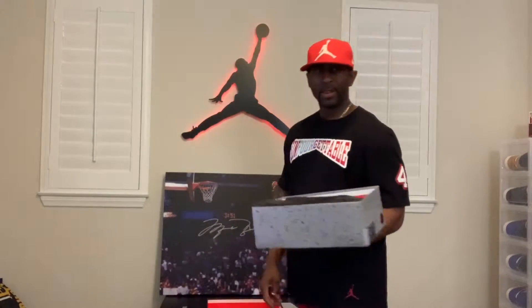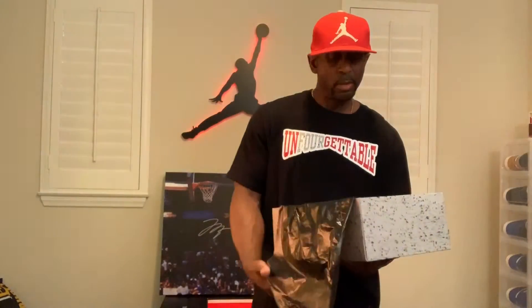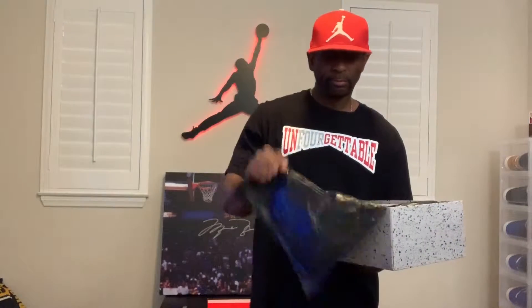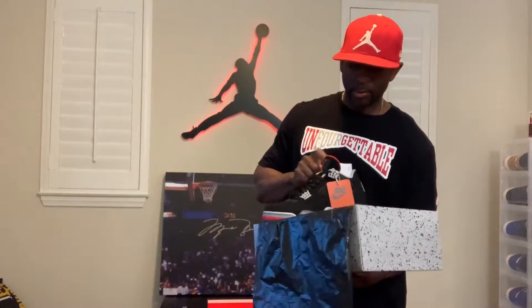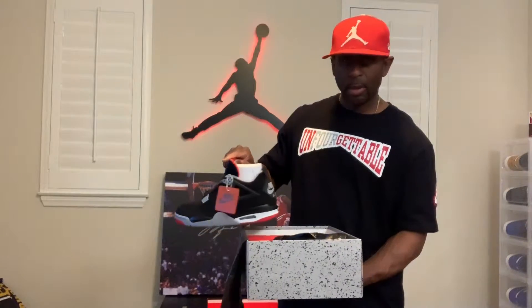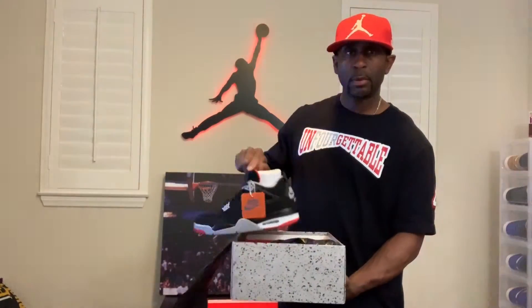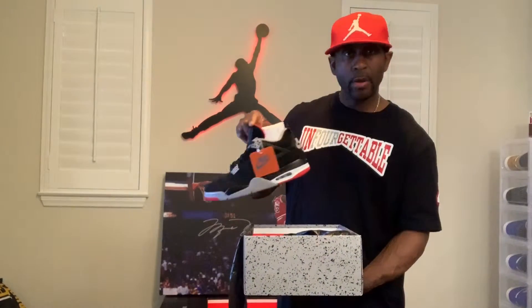I'm not gonna do a long review — there are a lot of people out there already doing detailed reviews. So standard paper, same paper that comes in a lot of other shoes too, like the Infrared Sixes. I'm shaking — this is one of the shoes that takes me back to when I was at school and I saw my boy with these. He came in and sat down, and the first thing I saw, because I sat behind him, was that Nike Air on the heel. I knew I had to have them, and I was already gonna get them, but he got them before me.